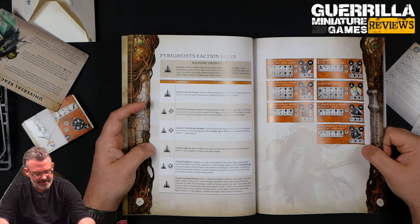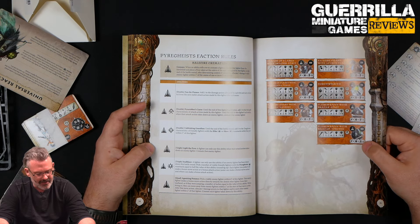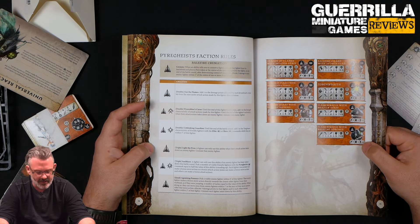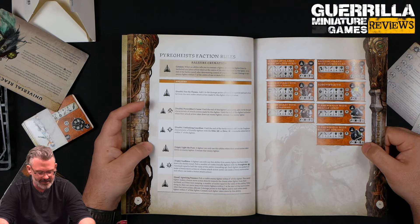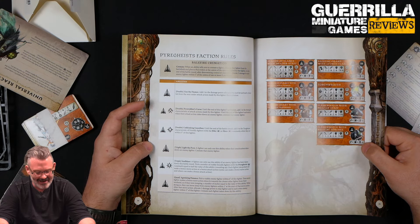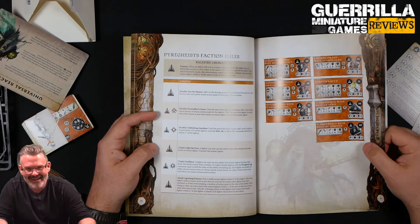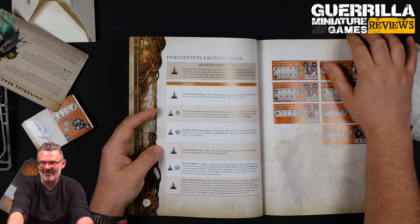And then quad Agonizing Penance — pick a visible enemy fighter within six of this fighter, and anybody can do it. That enemy fighter makes a bonus move directly towards the closest other fighter from their warband as if they were jumping. The number of inches is equal to the value of this ability. After the move, allocate three damage to that fighter and each other fighter within two of that fighter. Cremate each fighter taken down by this ability. So basically you make a guy light on fire and run like Palmer from The Thing.